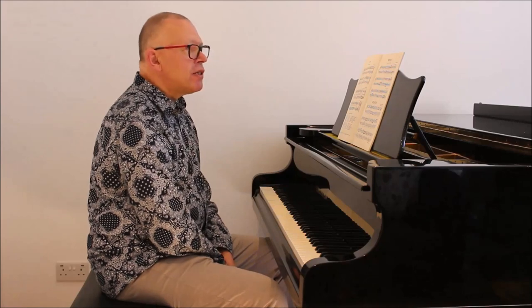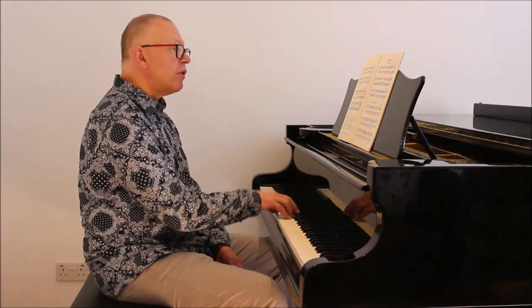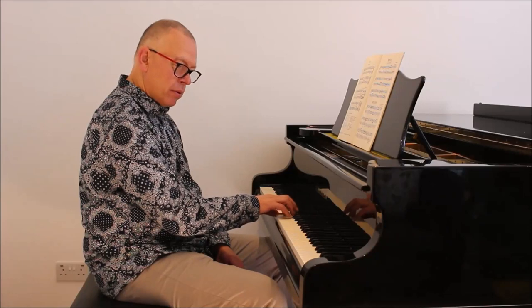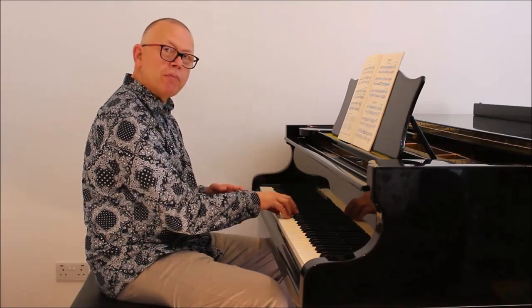We need to first understand how to play a five finger position. I'm going to go into the key of D major and play a five finger position in this octave, up and down. I hope you'll be able to see that I'm using my fingers in conjunction with my arm.